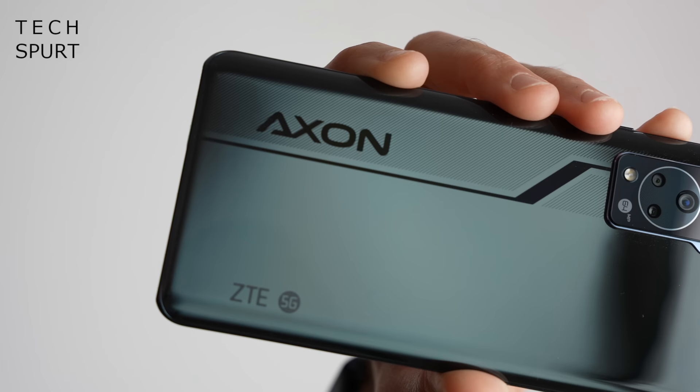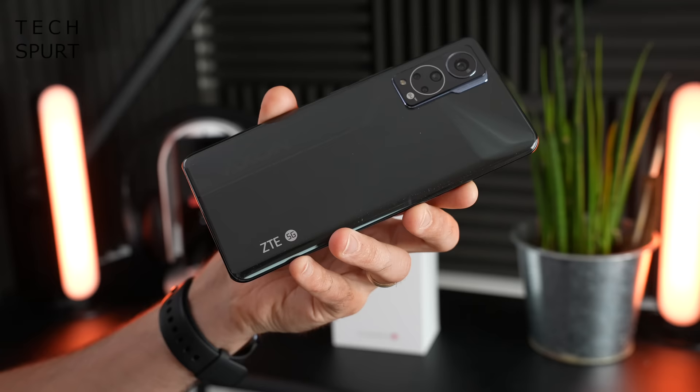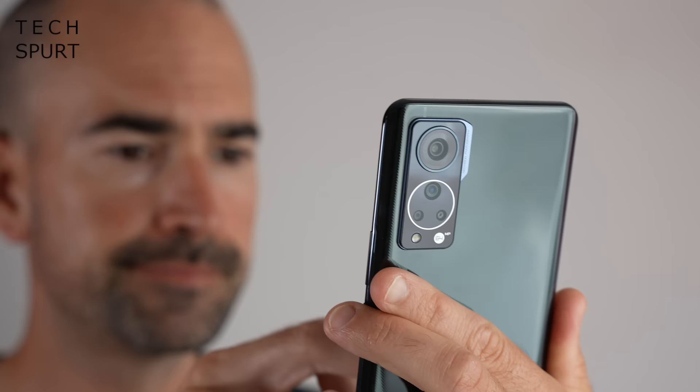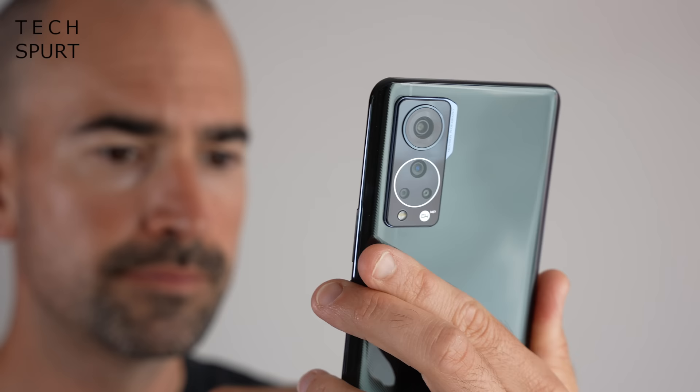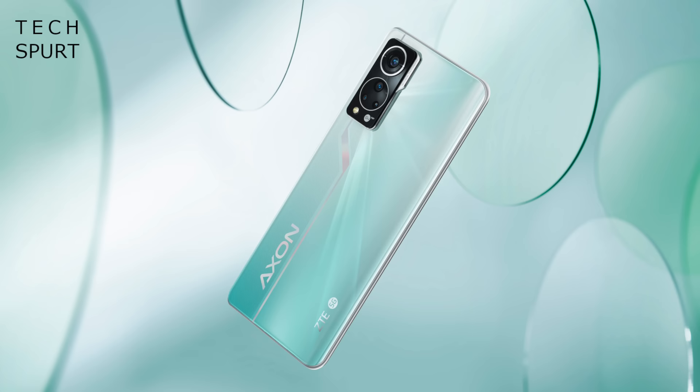There's quite a lot of branding, but it doesn't look quite as in-your-face or garish as some of the Poco branding. It does like to point out that it is a 5G-ready smartphone — the full official title is the ZTE Axon 30 5G — but pretty much every smartphone these days is 5G. It's quite a shiny back end and does seem to pick up smudges quite easily, although this black model seems to hide them reasonably well.